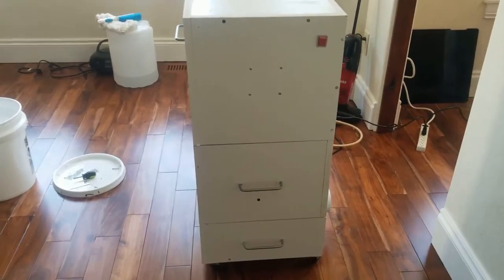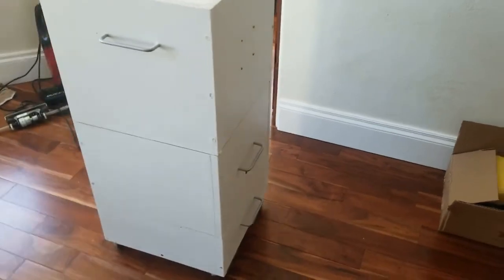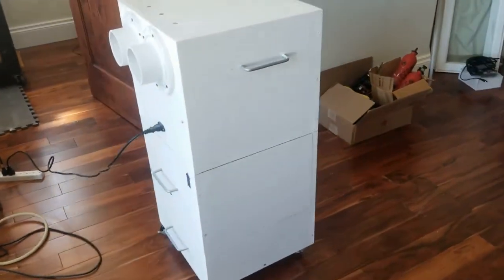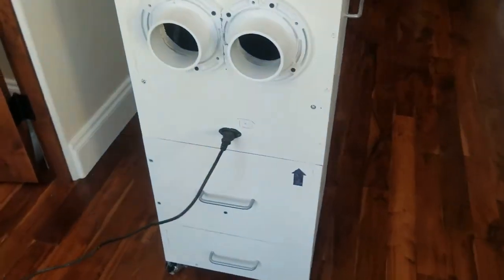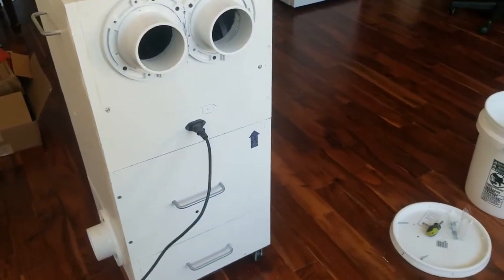The system is reasonably quiet compared to commercial units used at maker centers, which are irritatingly loud. The buzzing sound you hear in this video comes from the anemometer, which measures the speed of the blower.